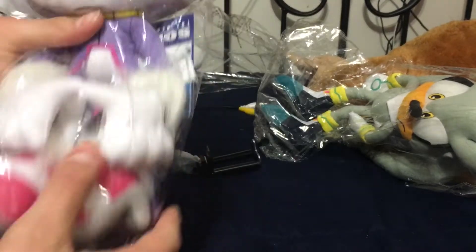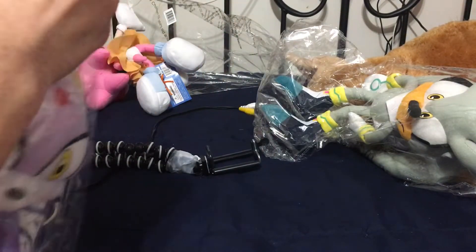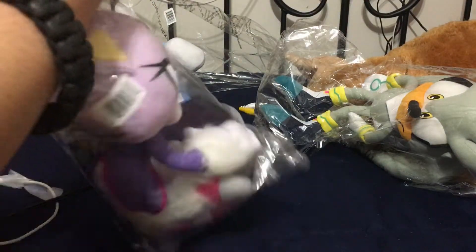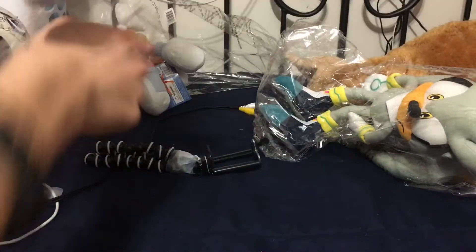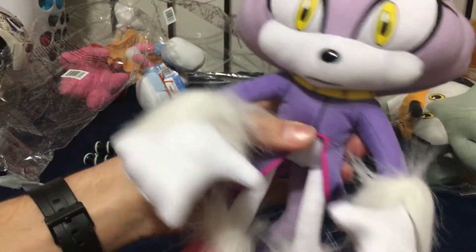Next up with Blaze. My friend has the exact same Blaze — that's the only Blaze plush in the world. We got Blaze. Pretty nice plush. Very nice plush.